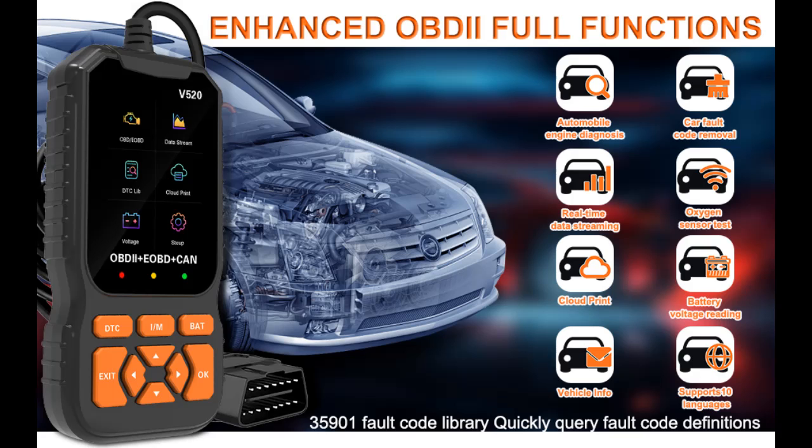This is a video introduction about the IVV OBD2 Scanner Diagnostic Tool. Effortlessly elevate your car diagnostics with speed and precision.